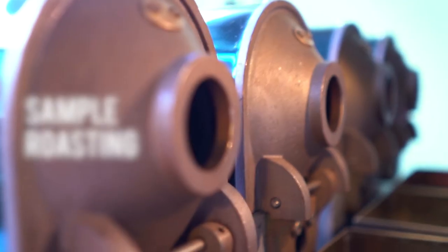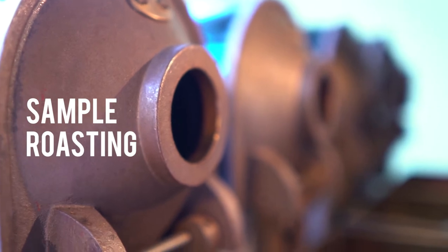Hi, my name is Kyle and I'm the lab manager at Nordic Approach, and today we're going to talk to you about sample roasting. Here at Nordic Approach we sample roast both to purchase coffee, to approve coffee, and to send out samples to our customers.